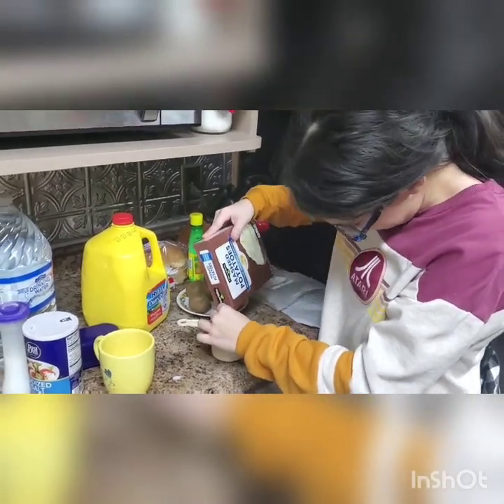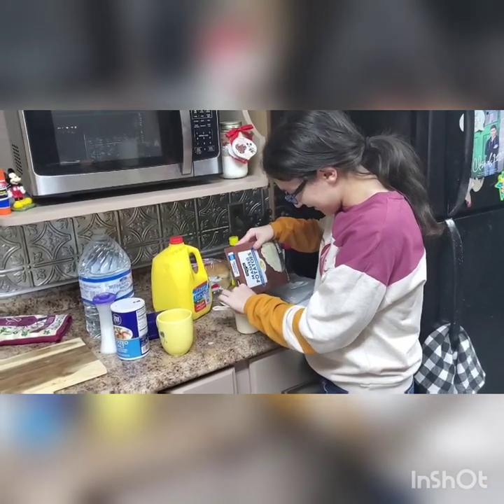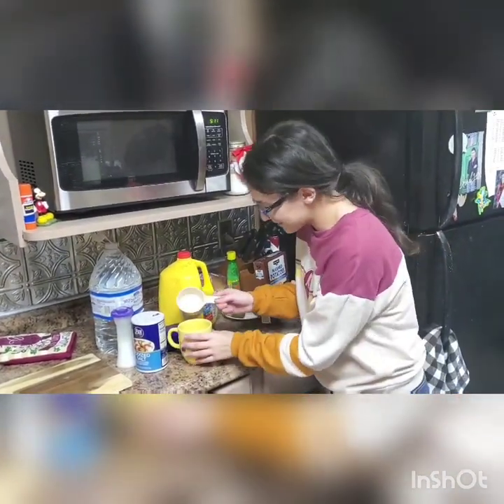Yes. Oh. That happens. Sometimes it spills. It's not like this and the milk spilled right there. No, no, no. So I have about three-fourths here. And we're just going to put this in the cup.